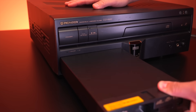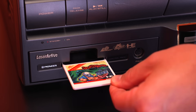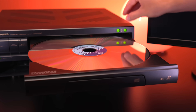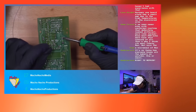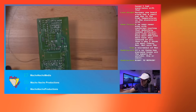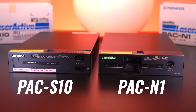By inserting the PAC-N1 into the Laser Active, I'm able to play PC Engine titles, as well as Super CD-ROM and LD-ROM games, which are stored on these massive Laserdiscs. Longtime viewers of the channel know that I absolutely love obscure retro gaming tech like the Laser Active, which I actually completely refurbished over a few livestreams a couple years ago. I also refurbished the Sega Genesis equivalent of the PAC-N1, called the PAC-S10.